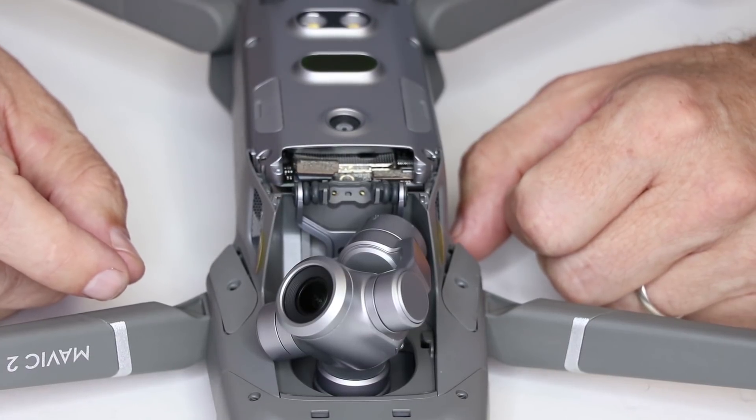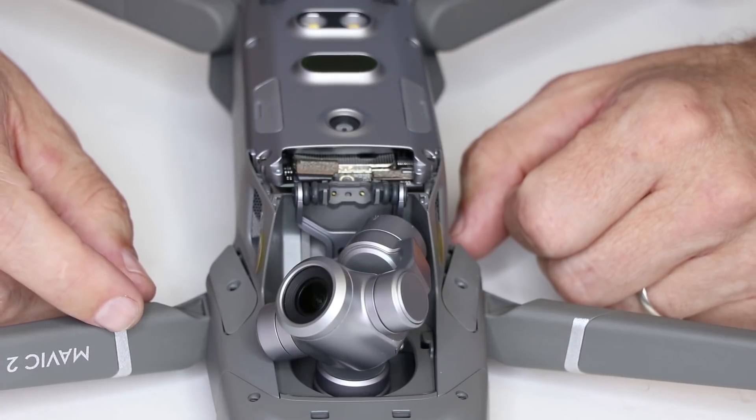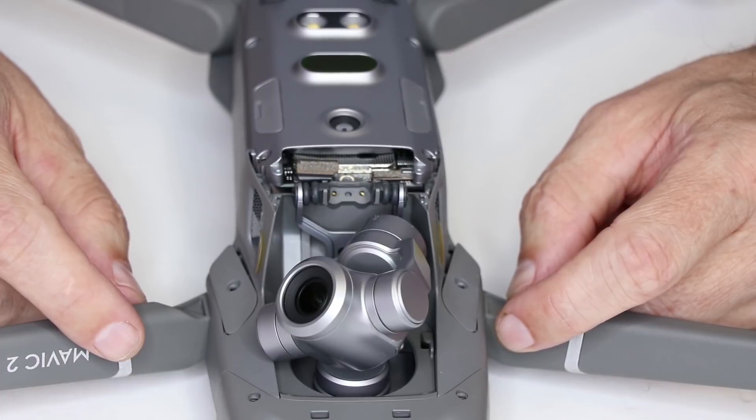I'll leave a link for the DJI Mavic 2 drones in the description below. Let me know if you have any comments or questions in the comments section below. That's all it takes to replace the gimbal on your Mavic 2. Thanks so much for watching and I hope you guys have a great day.